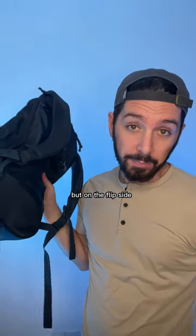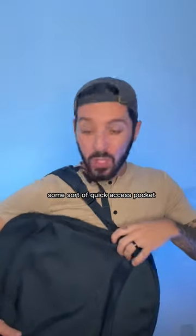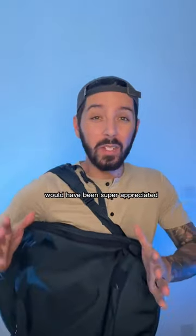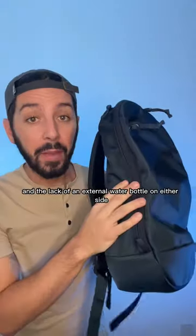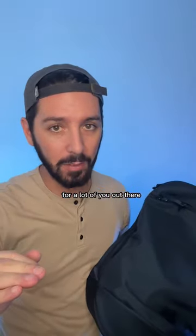But on the flip side, I would have loved to see a bit more ventilation on the back panel. Some sort of quick-access pocket would have been super appreciated. And the lack of an external water bottle pocket on either side is going to be a deal-breaker for a lot of you out there.